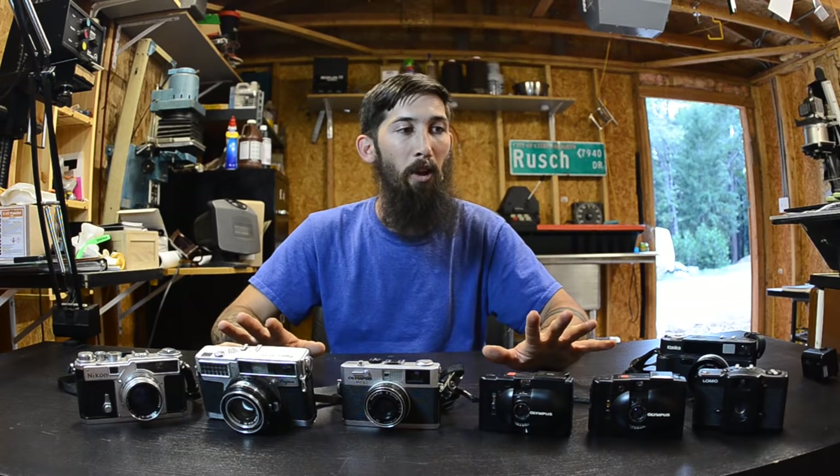That is actually the whole rangefinder family — this pretty much sums up rangefinders and now we're going to move on to the next type. I've got two more 35mm cameras to talk about. It's kind of rare for a camera to not fall into either the SLR or the rangefinder category, which mostly sums up 35mm. There are some 35mm folding cameras, but those tend to be rangefinders as well, like the Zeiss Contessa for example.